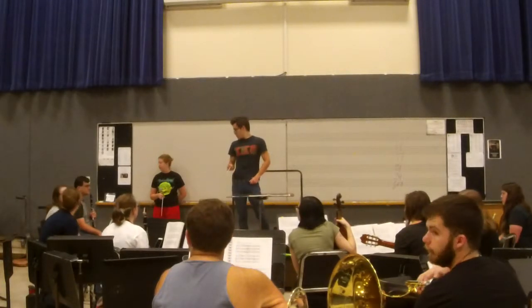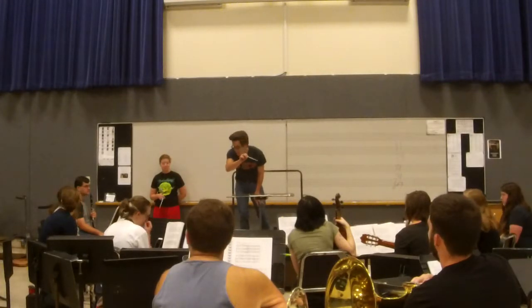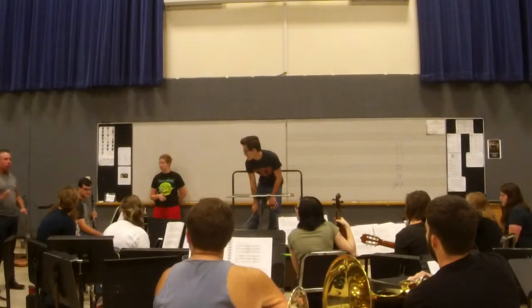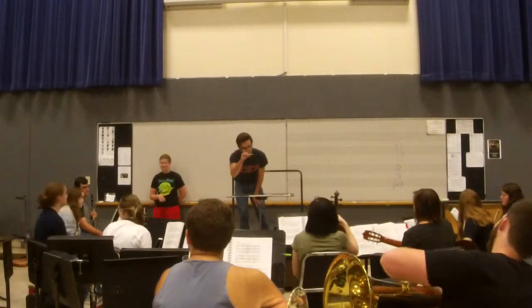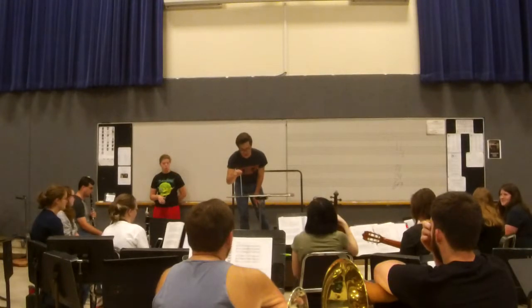I noticed we have two more marimba players today. Yes, that is right. We actually do have two more. So let's have one marimba on the alto 1 line and one marimba on the alto 2 line. The alto 1 is starting at G4 and the alto 2 is starting at A-flat 4.